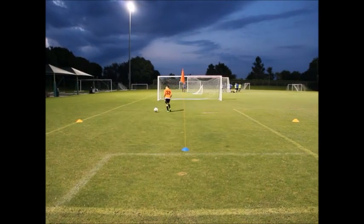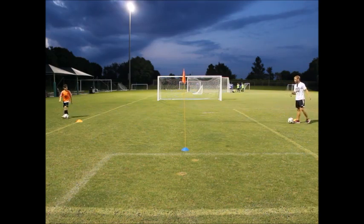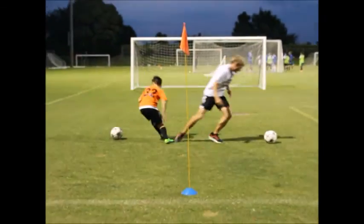We are going to show again like always. We are going to accelerate back to our own cone Dylan. Come. And heel shot. Boom. And speed.